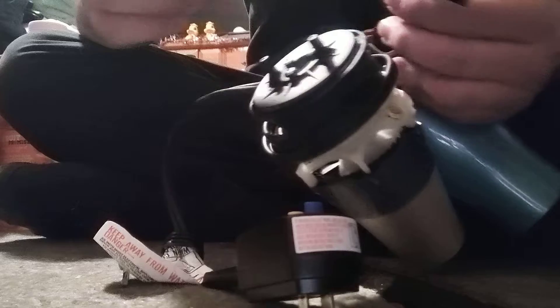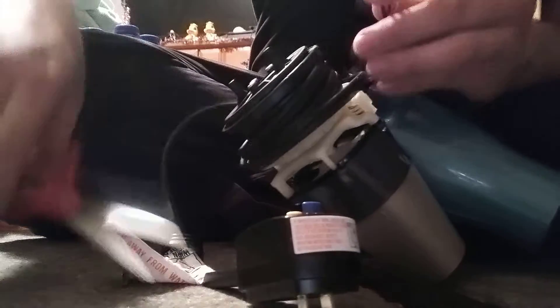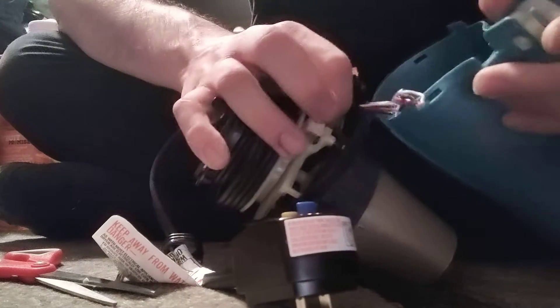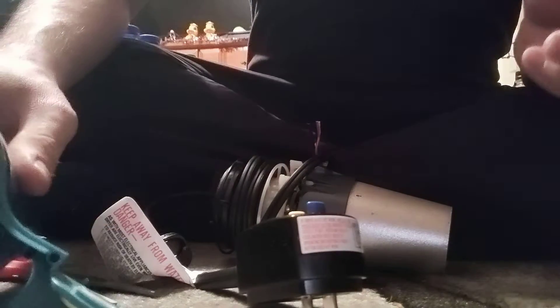I think this time I'm going to have to cut that switch, though, because there's going to be no way around that. I just nicked my finger, but that's okay. This is actually kind of cool. The fan is still in there, which is, again, really cool.